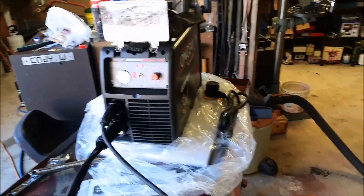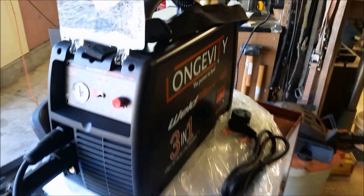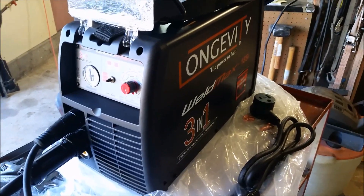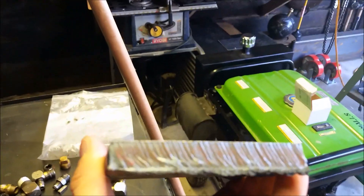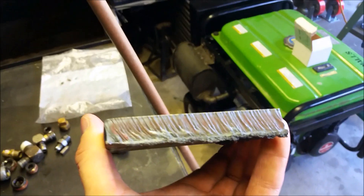Alright, we're back here with the Weld Max 185i, got it up and running. Did some cuts the other day making some half-inch plates — I'm going to be building a welding table. Did some half-inch cuts with it the other day, not too bad. I didn't have the amperage cranked up all the way on it.